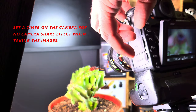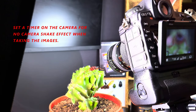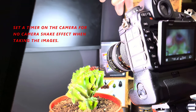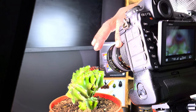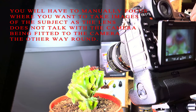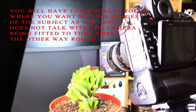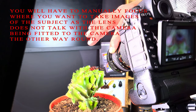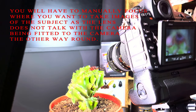I've set a timer on the camera so there should be no camera shake while taking the images. You will manually have to focus where you want to take images of the subject, as the lens and the camera don't talk to each other — the lens being a manual lens.